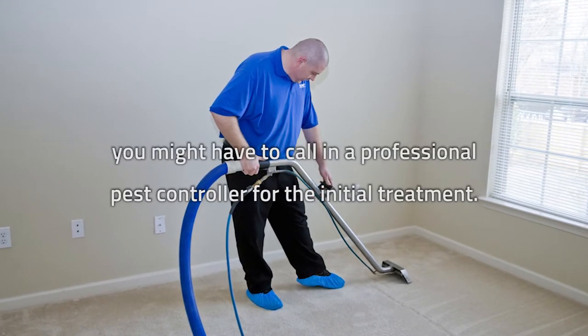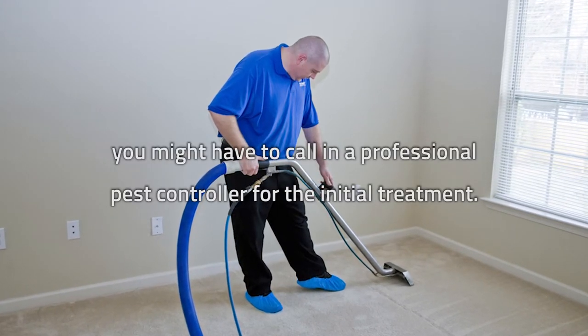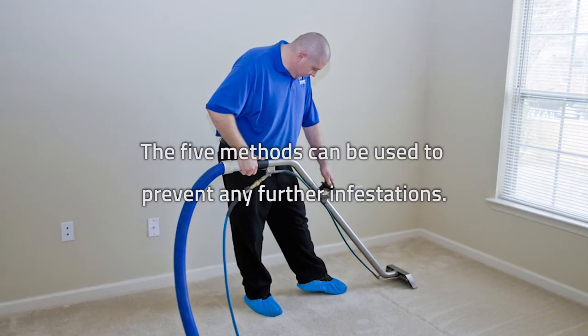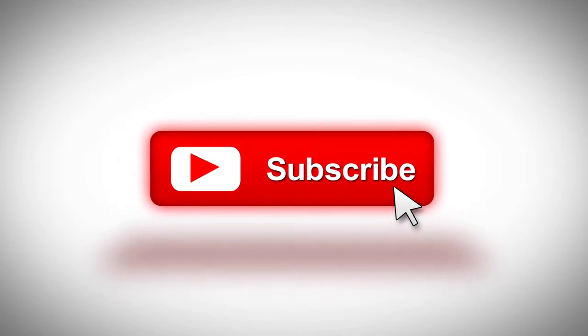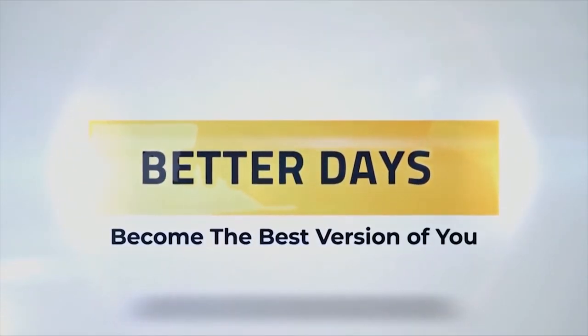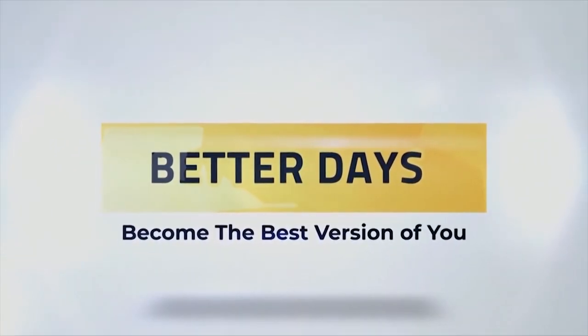Sometimes when an infestation is really bad, you might have to call in a professional pest controller for the initial treatment. The five methods can then be used to prevent any further infestations. If you like this video, please subscribe to Better Days, where we deliver fun and informative videos that help you become the best version of you. Till next time, have a great day.